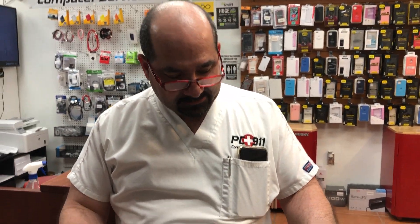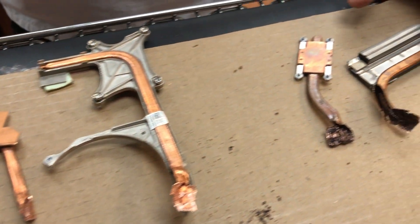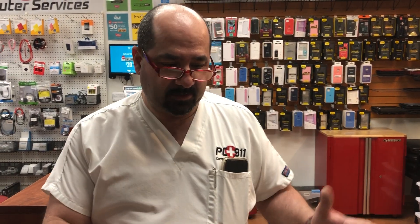Hey everybody, I got some heat sinks over here that we were playing around with. Let me tell you what happened. We had a laptop that was overheating, so we opened it up, cleaned the fans, reapplied thermal paste — the basics, that's what everybody said: just the thermal paste, it's probably dirt.